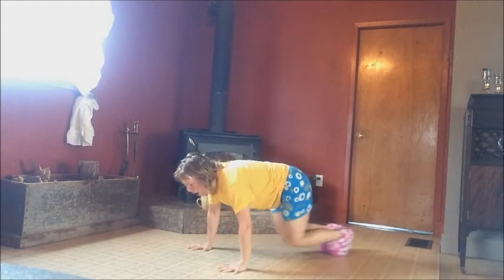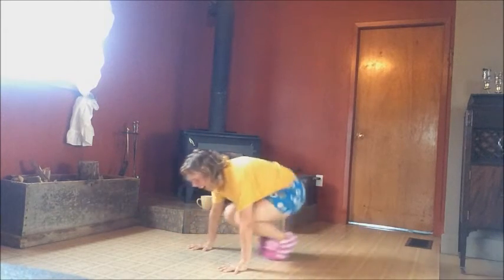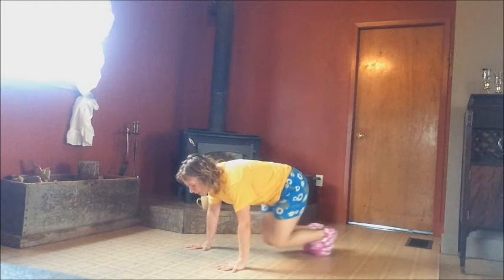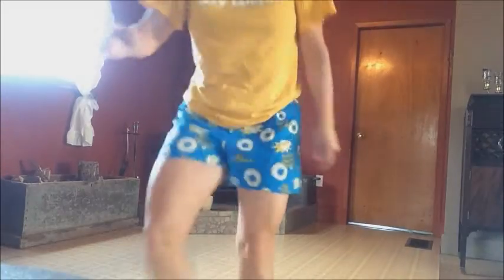Slide out. Open, close, push-up — oh, my brain this morning. Tuck, jack. Let's do one more. Down, slide out. Open, close, push-up, tuck, and jack. Get it done.